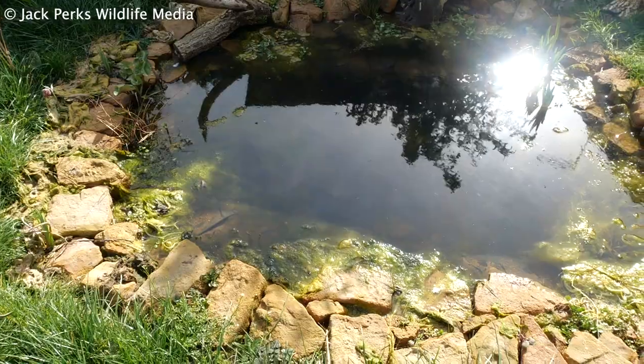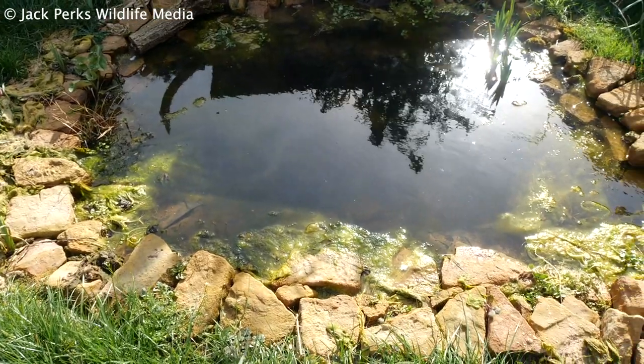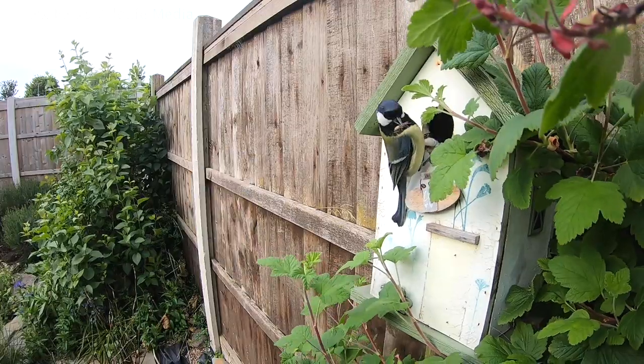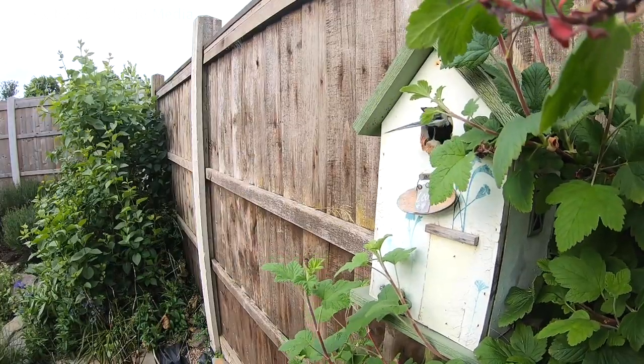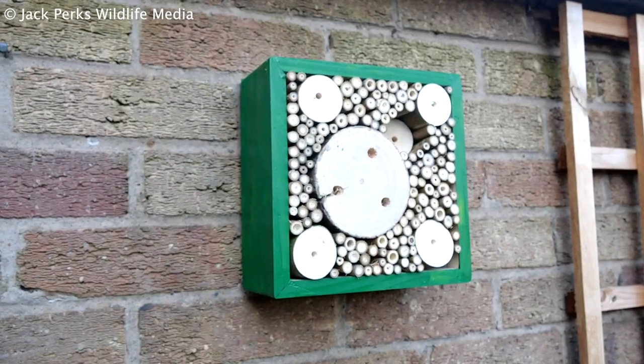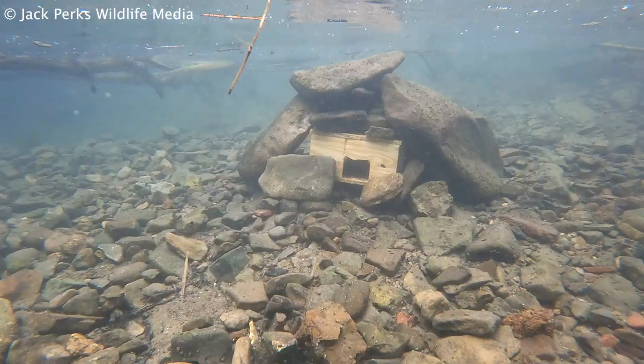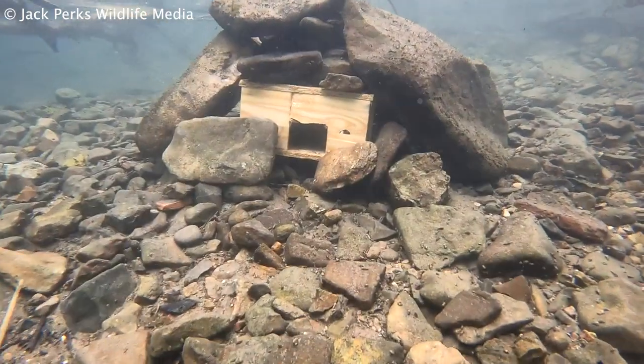We in Britain love to make spaces for nature, whether it's a pond, planting wildflowers, or probably the most popular way, putting up a bird box. But what about other creatures that need a home? Today I'm going to show you how you can make a cheap and easy bug hotel and, slightly more niche, a fish bungalow.